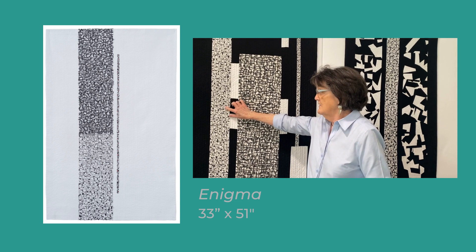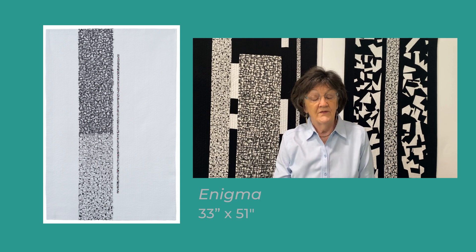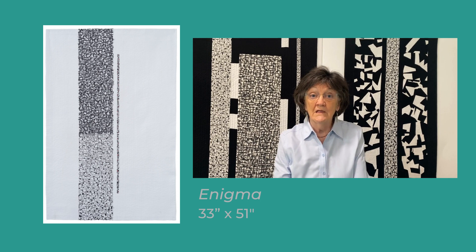In Enigma, on the thin column to the right, I've used a little bit of red to enhance the abstract design of the work. I use acrylic paint that's been thinned with a liquid medium designed for fabric paint to soften the hand, and I always heat set with a hot iron.